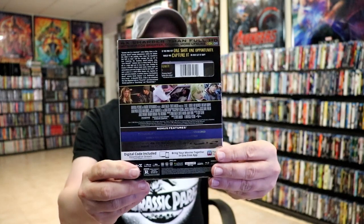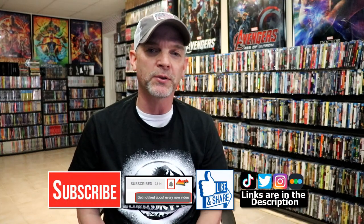Very happy to have this in the collection. Please leave me a comment below — let me know what you think about the movie Eight Mile, and also let me know what you think about this Groove exclusive 4K steelbook. I really do enjoy reading your comments. If you liked what you saw here today, please give it a thumbs up and share the video.